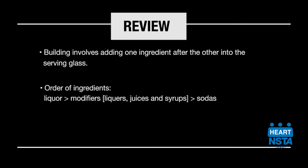modifiers, which are the liqueurs, juices, and syrup and sodas. Finish your cocktail with an appropriate garnish that complements your drink.